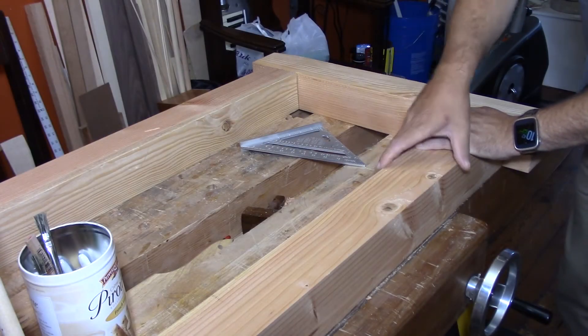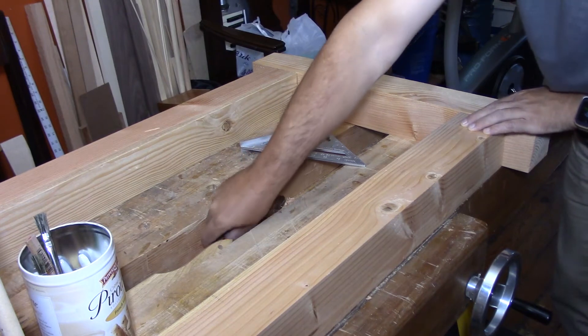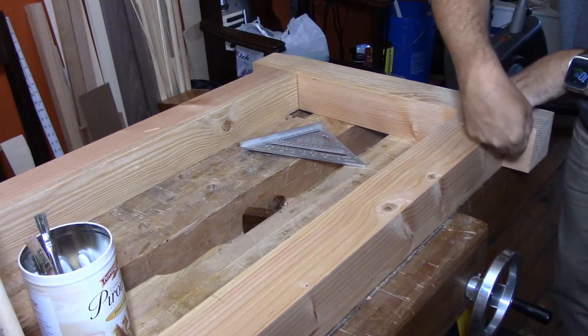I'm building a base for my workbench and there'll be a full build video for that, but I thought along the way it might be a good idea to make some technique videos.